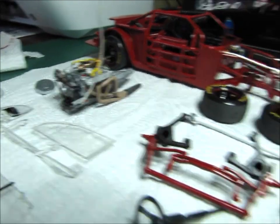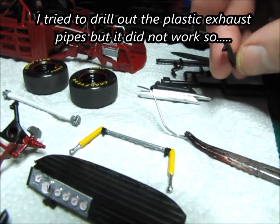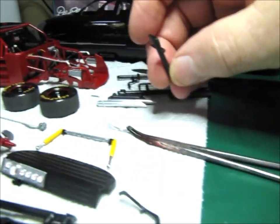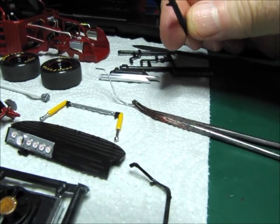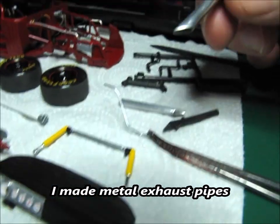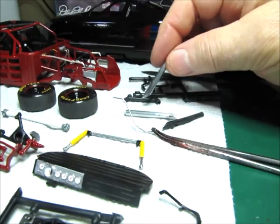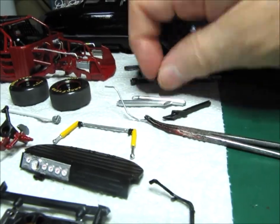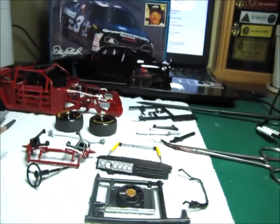You'll notice that I've already got the headers installed. I tried to drill this out, but because it's hollow on the backside it didn't drill out very well — it looked really junky. So I went and made these metal exhaust pipes, and I'm going to put them on instead of this junky-looking plastic thing. They're just going to attach right here to this H-pipe, and I think that ought to look pretty nice.